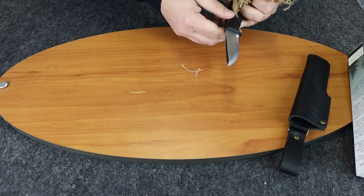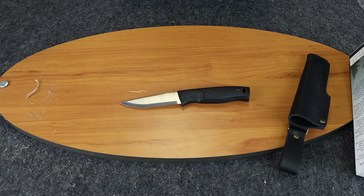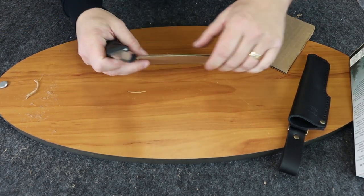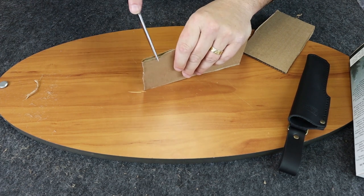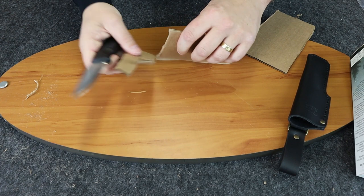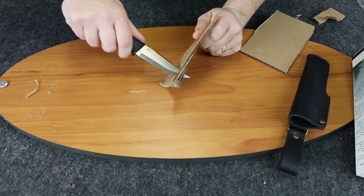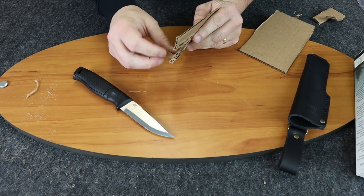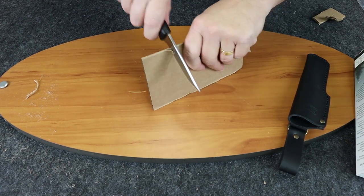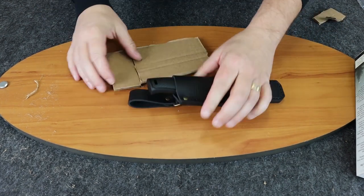It doesn't cut as nicely on the burlap as I think it should — probably need to put a little more effort into that. Let's go ahead and cut some cardboard, which I knew it was going to cut nicely. We'll start at the front and work our way to the back of the blade, then bring the back to the front. I think the cardboard has gotten a little damp here. And then a piercing cut — you can see it cuts very nicely and smoothly. Cut down on it one more time — got a little rolled edge there — but you can see it cuts pretty nicely.